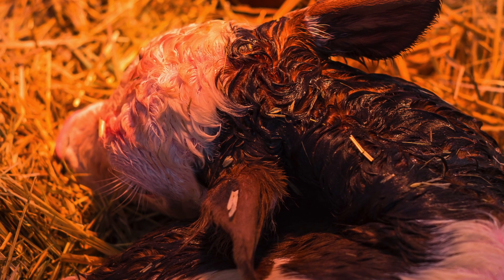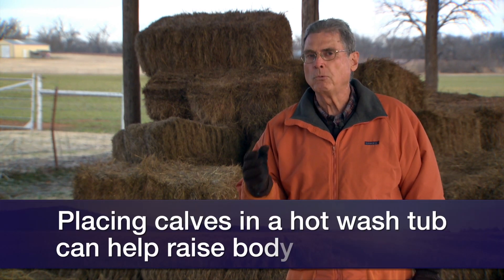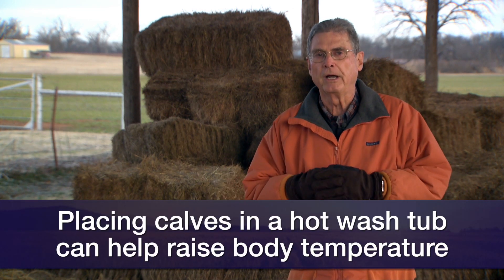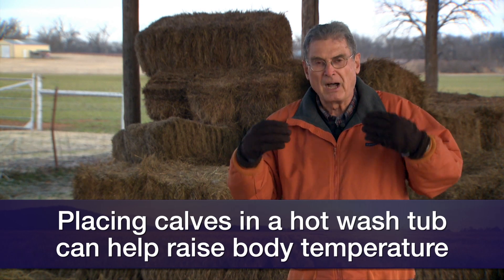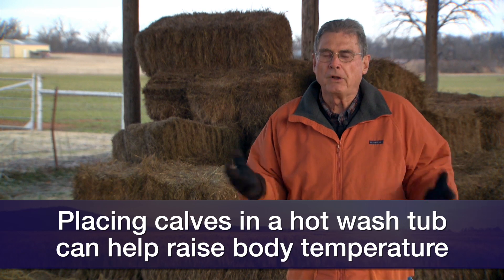What he discovered was that the best way he found to rewarm that baby calf was to bring it in, put it into a washtub with about a hundred-degree water in that washtub, and let that calf's body warm up over a short period of time in that manner.